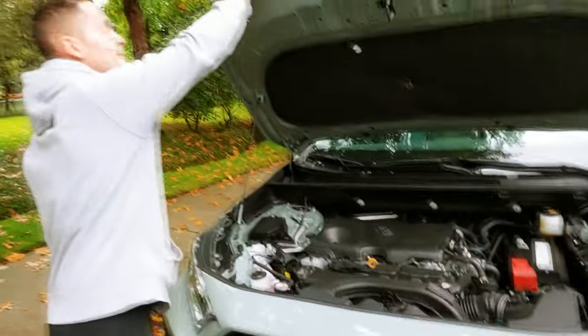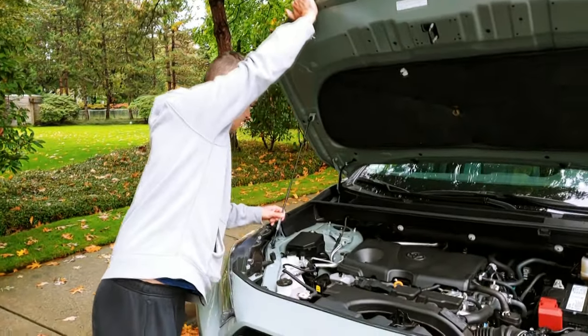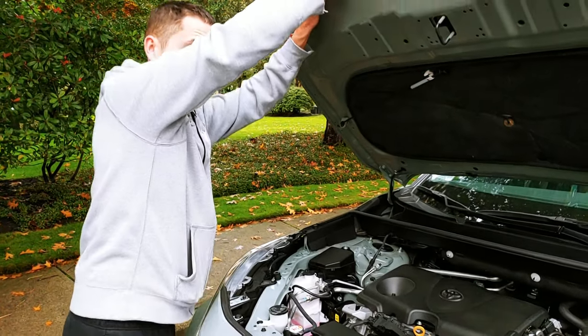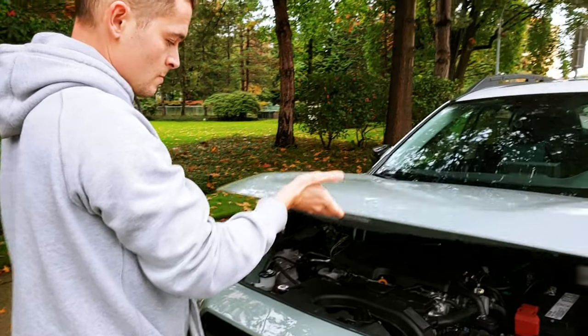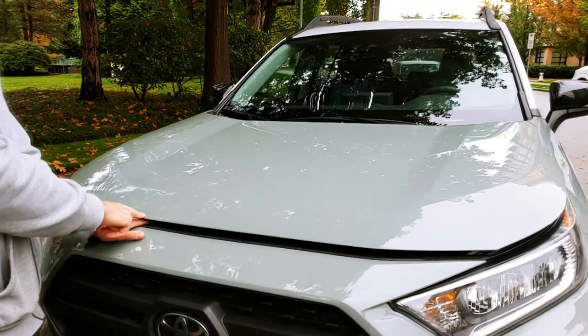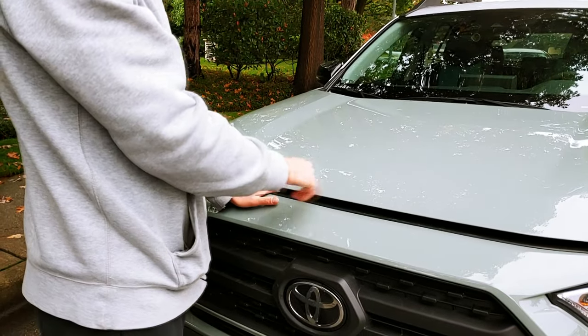Close it the same way. Make sure not to leave your hands jammed in the hood when you close it.